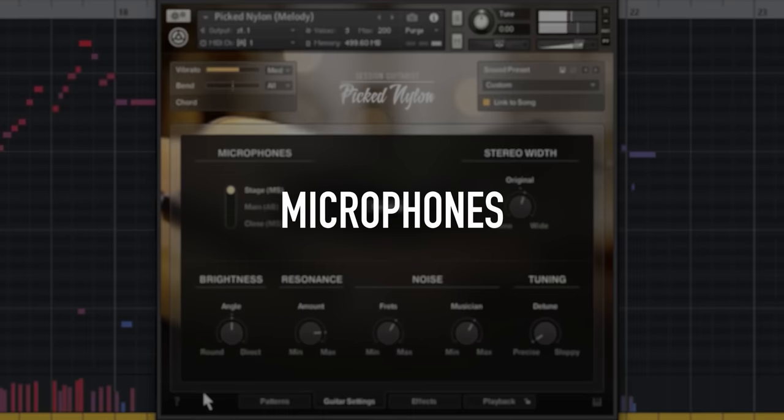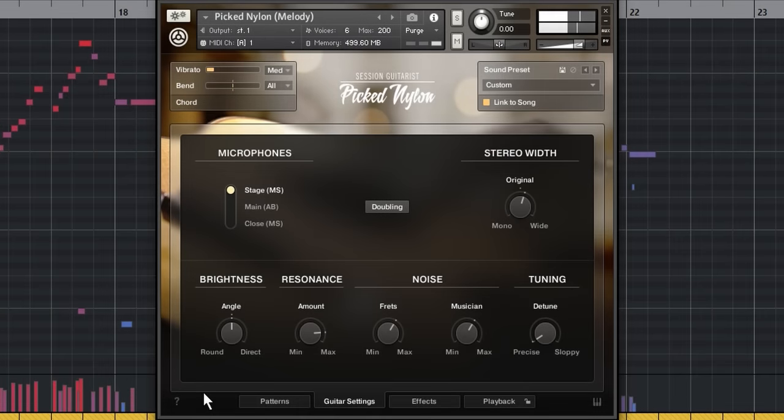Let's have a look at the microphone setups. The melody in this track is using a spot mic on the guitar, plus distant miking to capture the ambience of the hall.